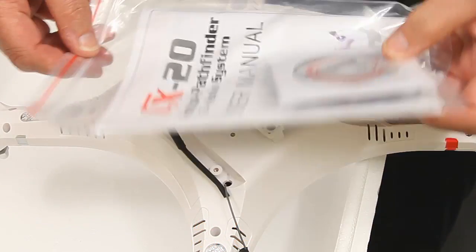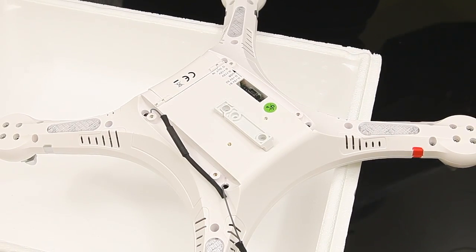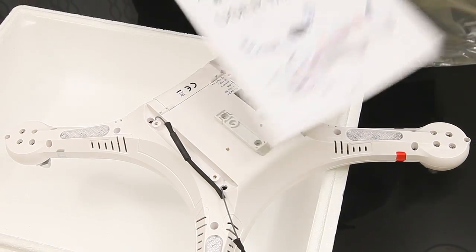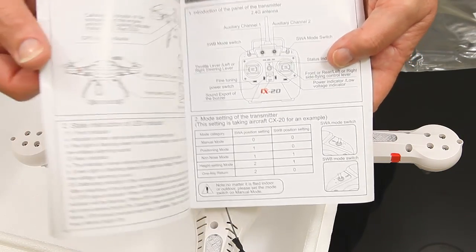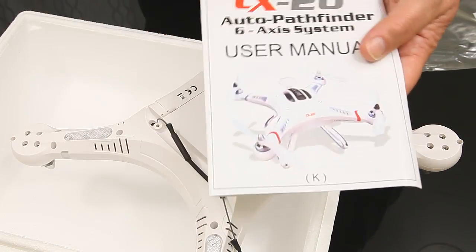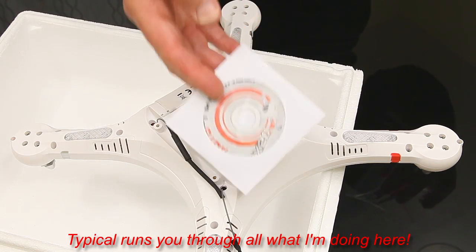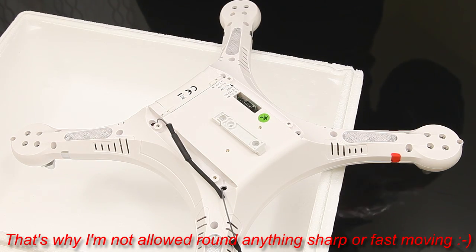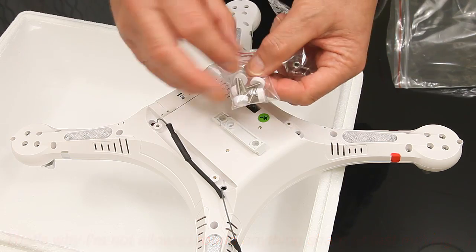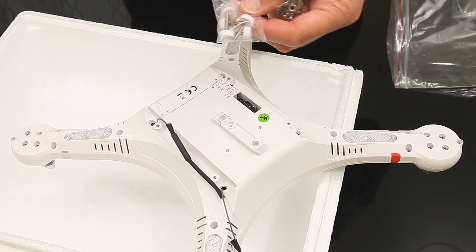The actual kit that comes with the CX20 looked pretty good. The instructions were very good - I've been through those in English and they're pretty comprehensive, I was quite impressed. I read those while the battery was charging. I didn't actually spot the disc in there but there's a disc I'll pop into the computer and have a look. And then the last things are the screws that hold the landing skids or landing gear on.